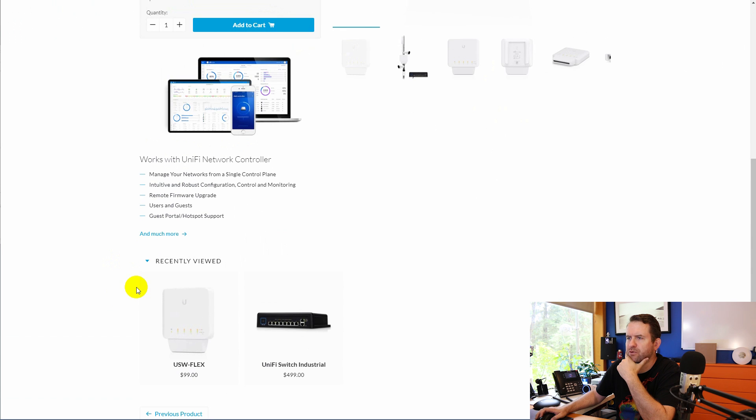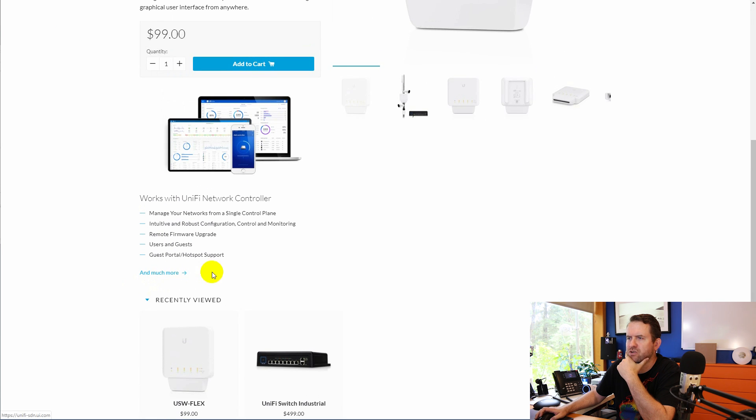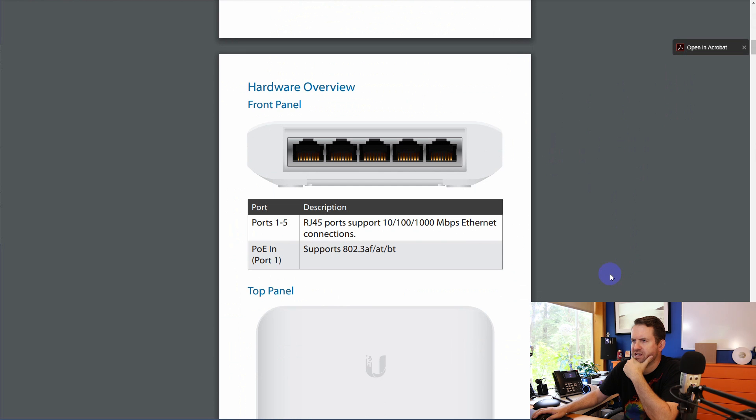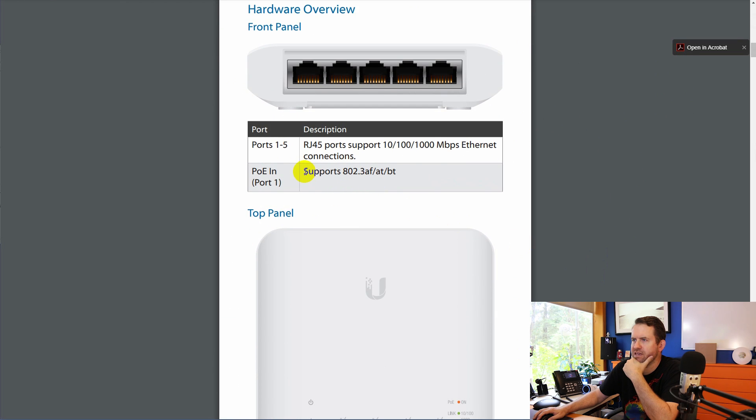Coming back to the USW Flex, unfortunately there are just no additional specifications for this thing — we don't have a ton of information. Looking at the quick start guide, it says that PoE in port one supports 802.3AF, AT, or BT. I wonder if I plug this into my bigger UniFi switch it's going to make any difference, since the US 860 watt might only be 802.3AF and maybe I can get AT off of the bigger switch. Let me do that as a test.